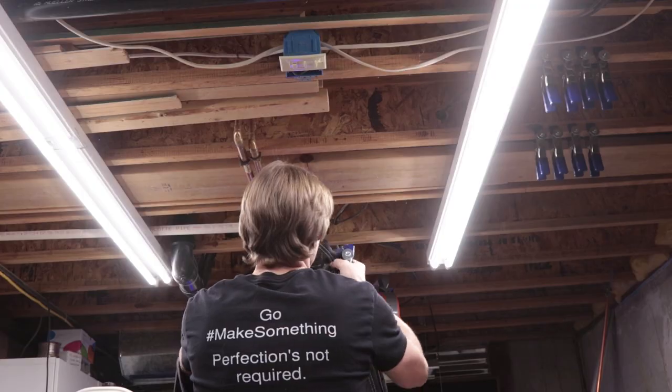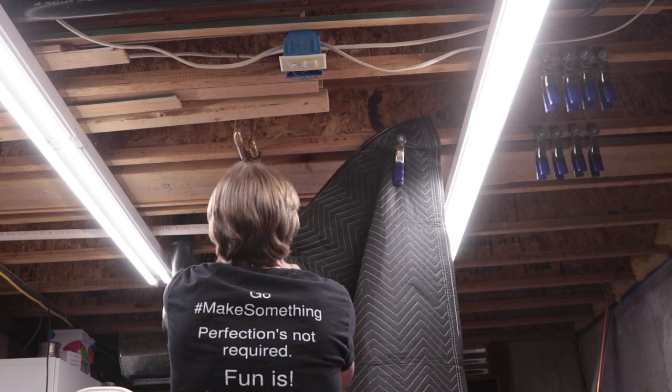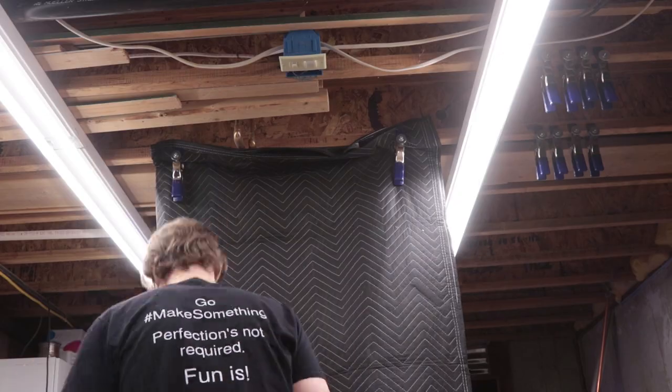In that video, I used some spring clamps to hold the blankets to some overhead joists here in the workshop. It worked well enough, but it was kind of cumbersome since the blanket was held in place by the jaws of the clamps.